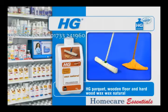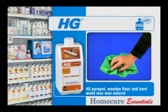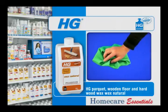Apply and rub in HG Parquet Wax Natural thinly and evenly. Buff to a shine after it has dried. One litre is enough for a surface area of between 30 to 50 square metres.